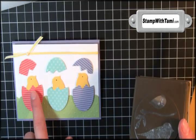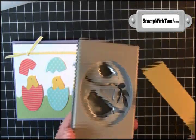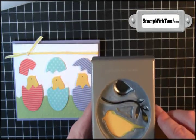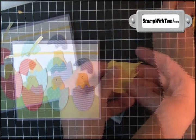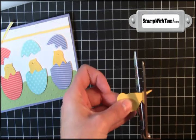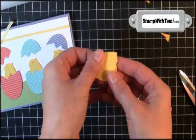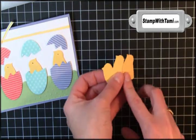Our little bird peeps are made with a bird punch and some daffodil delight cardstock. I just cut this into small strips because I just want the bird body — we don't even need his tail. We need three birds. I'm going to stack all three up; it looks like there's only one but there's three. Just cut off their tails — now they're little chicks!